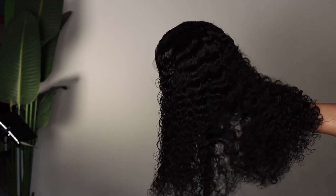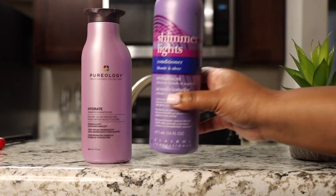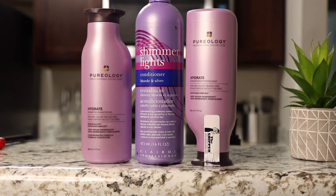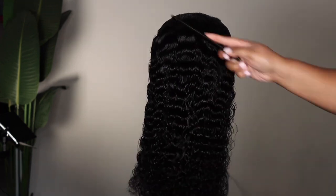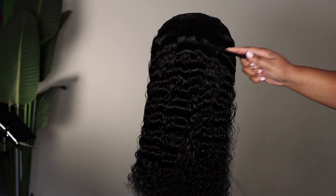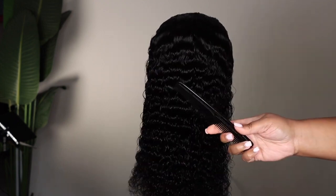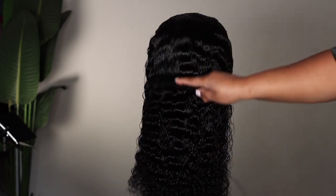Now what I used on the curls — I had this around, I actually got it from Amazon, it was a gift — it's the Pureology Hydrate shampoo and conditioner. I also used the Shimmer Lights purple shampoo to tone the knots, which I always do. These curls are beautiful and all I'm using is a comb.